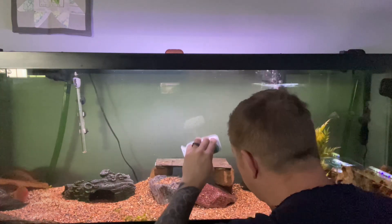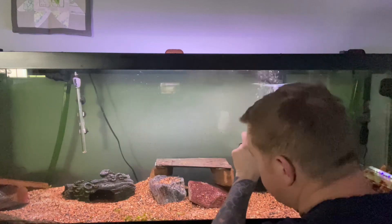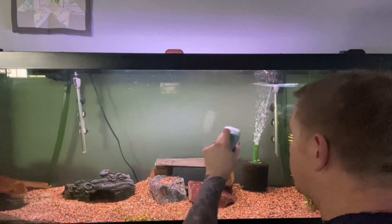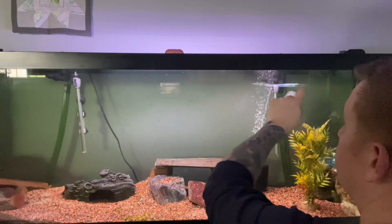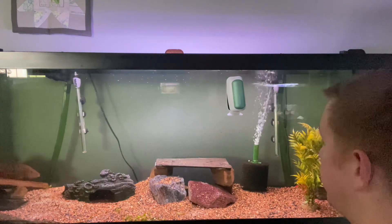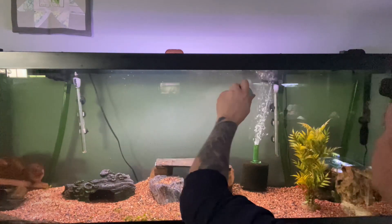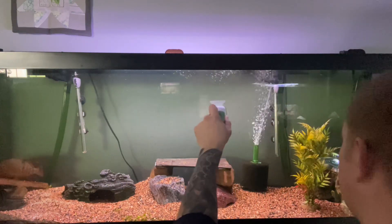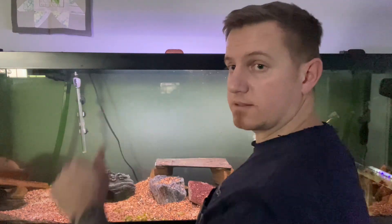There's some heavier green dot algae and it just wiped it right off, no problem at all. This is a pretty outstanding product — I would give it 4.5 out of 5, just because the little scrapers are essentially useless in my opinion. Yeah, good product, check it out.